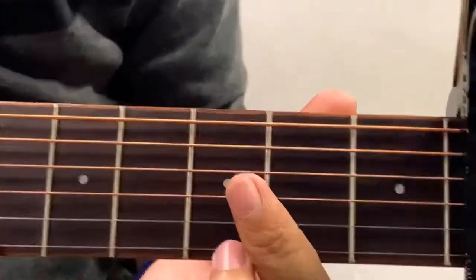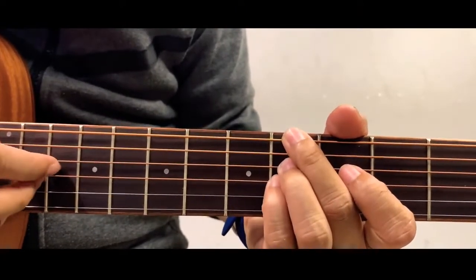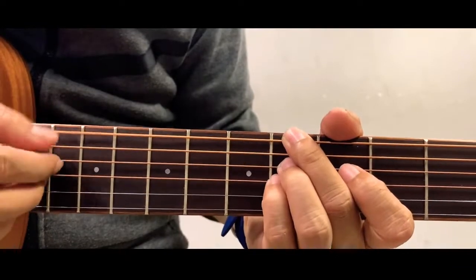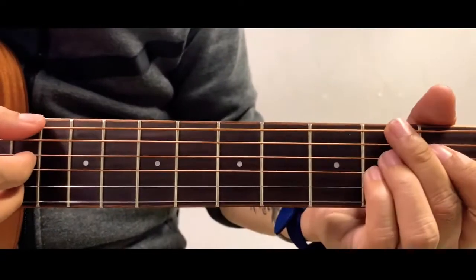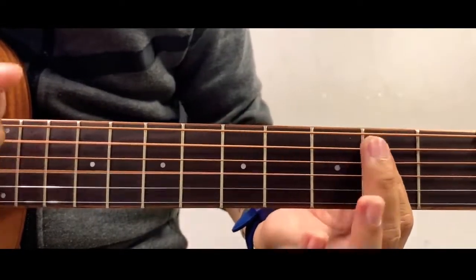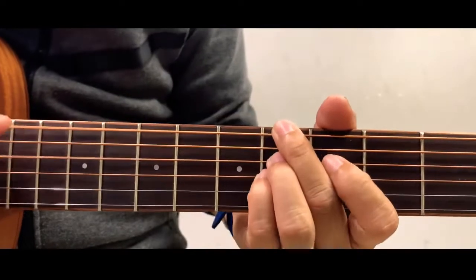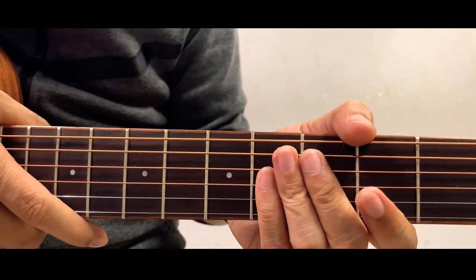Nothing has changed. For the strumming pattern: bass note, then upward strum, clap, then up-down. Then change chord to C sharp minor, then F sharp minor. That's it for the chorus of this song — I hope you like the tutorial, thank you!